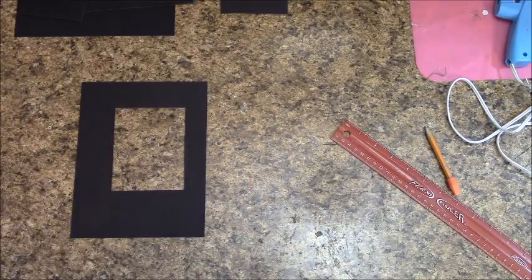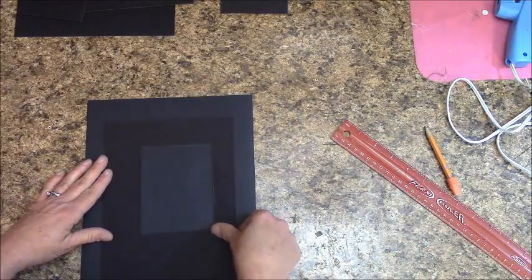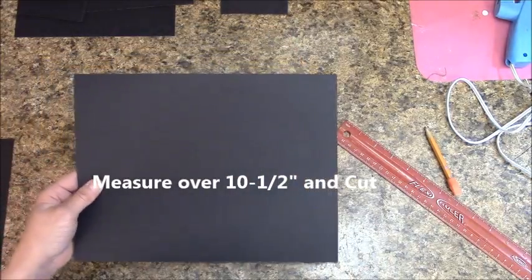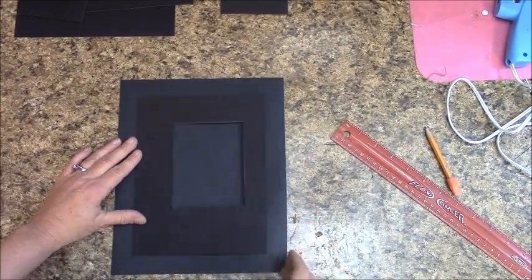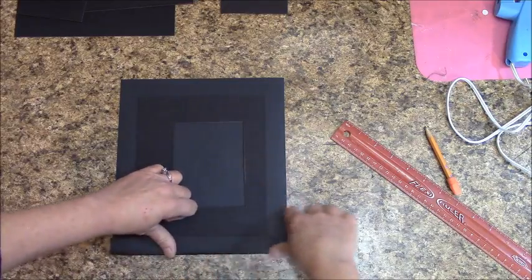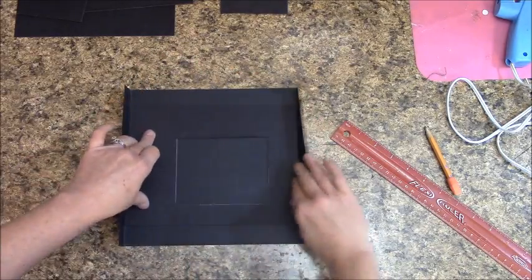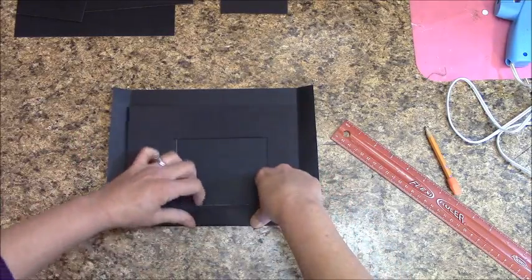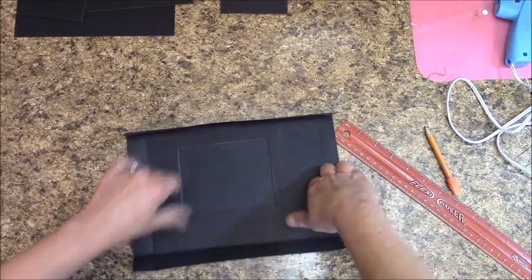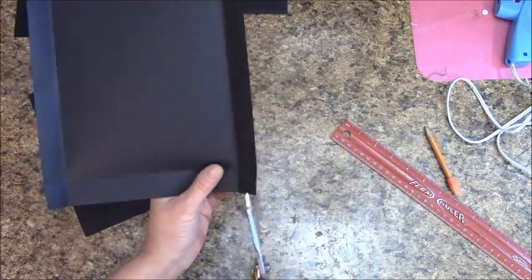Grab a piece of 8½ by 11 black cardstock, place it down, and first measure over and cut it down to a 10½ inch size. Then place the chipboard down and go one inch all the way around. The easiest way to get your creases is just to fold it over like this.